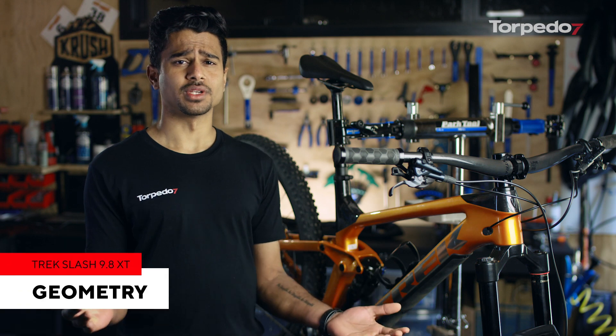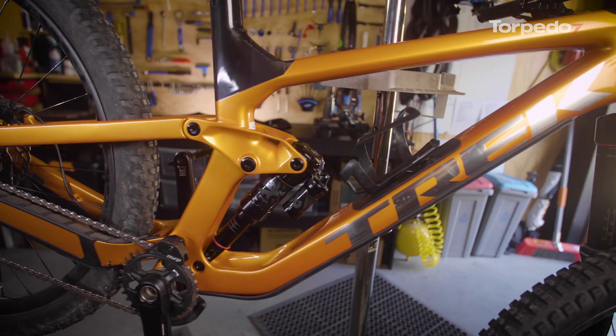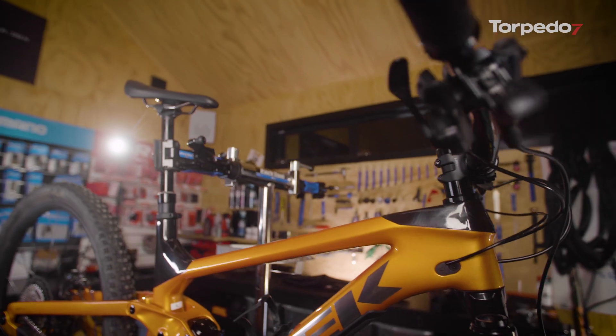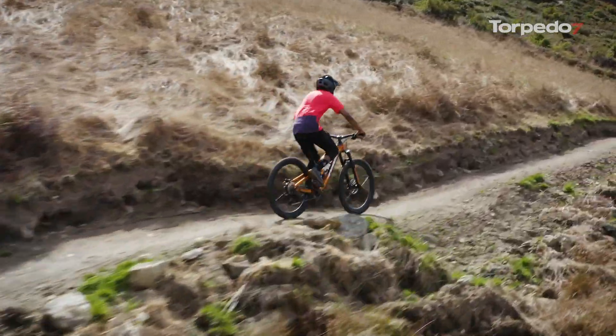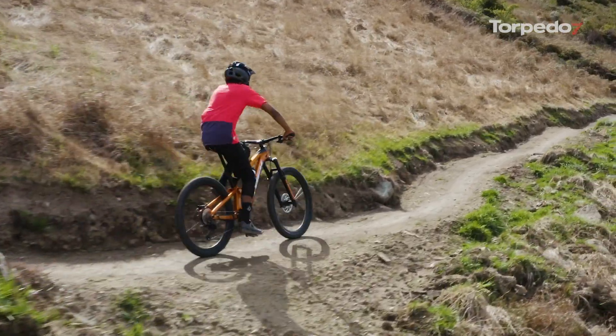Let's start with the geometry. The new Slash has received a much needed overhaul in this area, with almost all of the major geometry fundamentally revised. The Slash has more travel, longer reach, the head angle is slacker, the bottom bracket has been lowered by 6mm, and the seat tube angle is almost 2 degrees steeper — a good solution to a problem that plagued the last model on steep climbs. All in all, it's a very impressive setup in the geometry department with plenty of new changes to improve performance and rider experience.